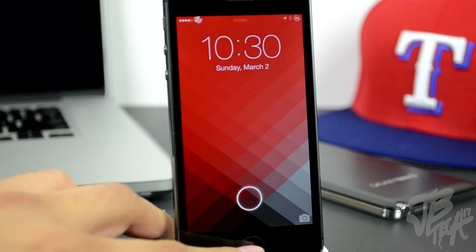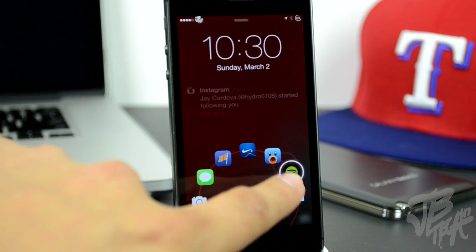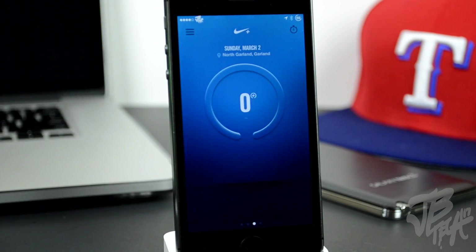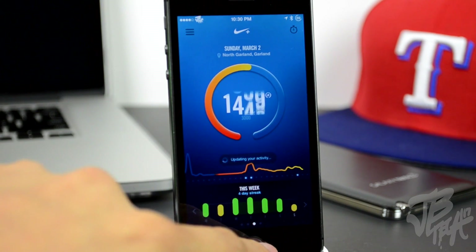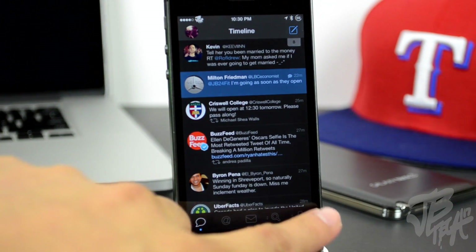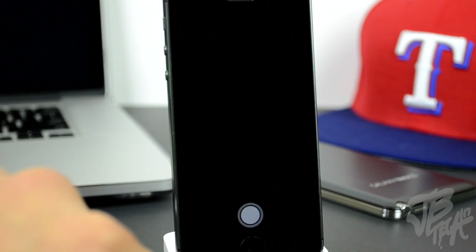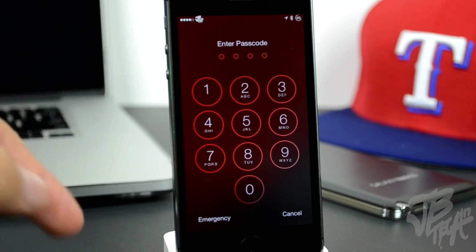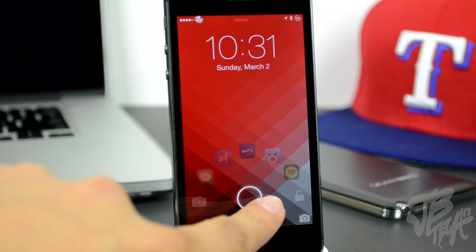Right here you'll be able to simply slide the little circle to the camera or one of the five applications you have set, or you can simply unlock your device. Let's go ahead and unlock it to the Nike Plus FuelBand application. Going back to the lock screen, you'll be able to unlock it to any other application — TweetBot for example. You can follow me on Twitter at JBTech17 or JB24Fit. That is JellyLock 7, available for free in the Big Boss repo.